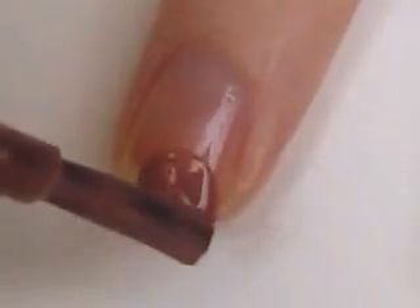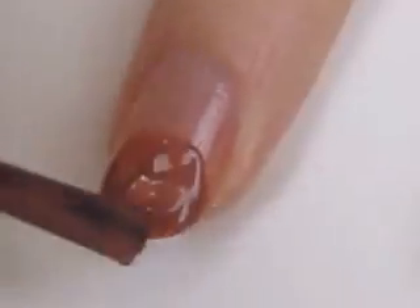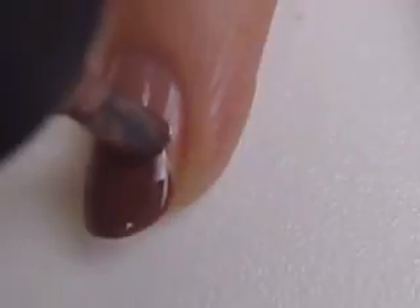Start off with a base coat and paint a brown circle onto your nail. Then use that nail polish brush to add two little ears.